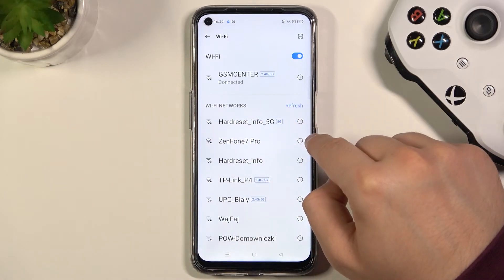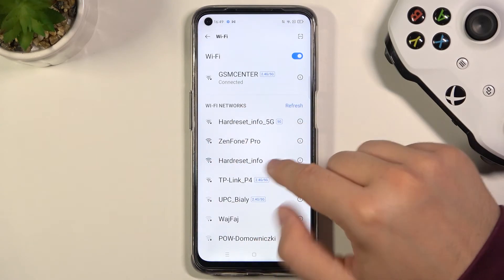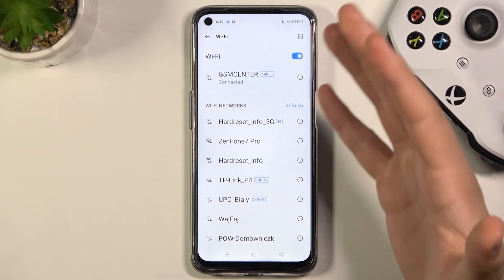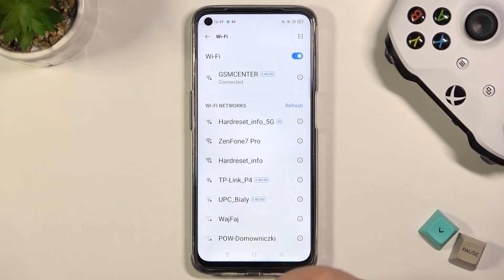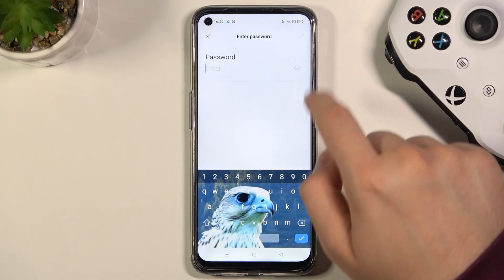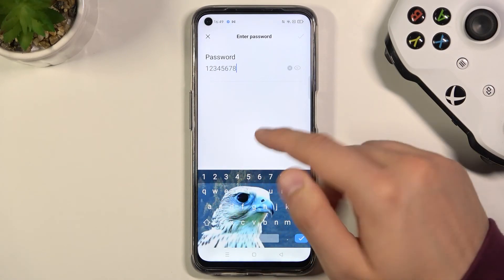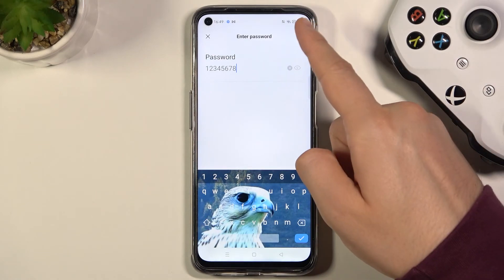So if you have the same problem, if your phone cannot find your network and you are sure that your network is around, it's turned on, it's activated, it's set up, you can try to turn off Wi-Fi and then turn it on back. And then finally we can input our password so when you click right here we are able to see the password. I am sure that the password is correct and I can finally click on this marker right here.